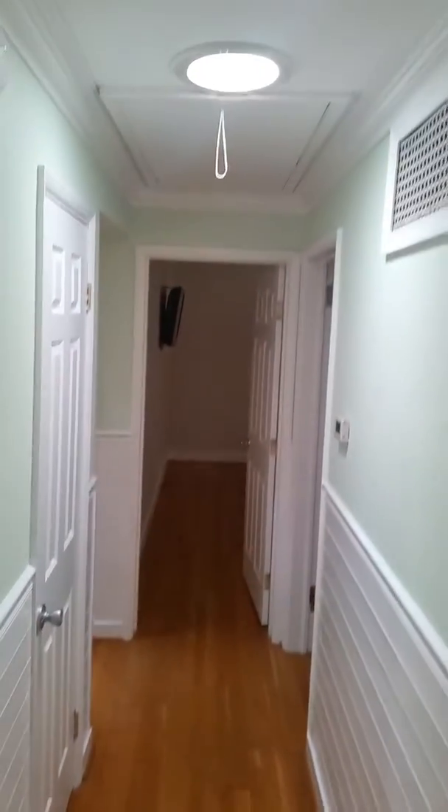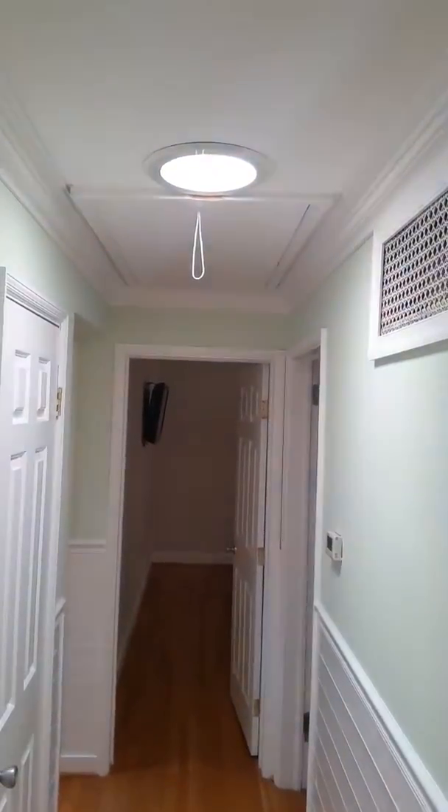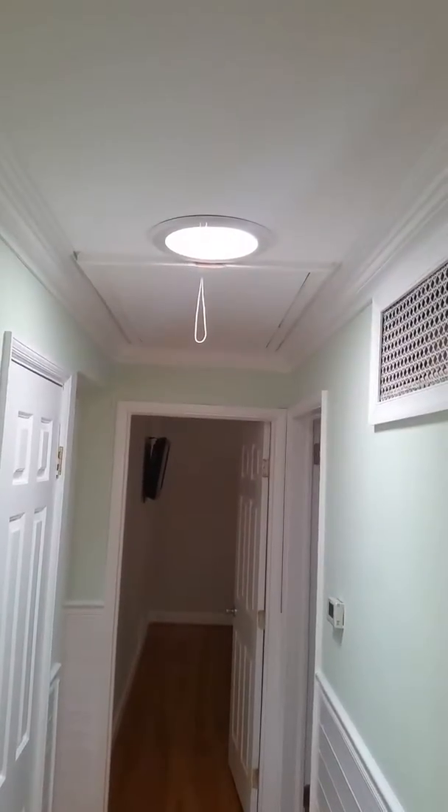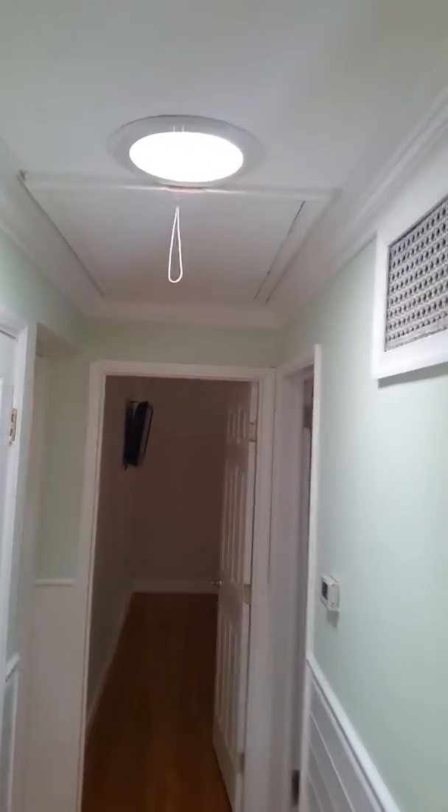It is natural light. I'm going to turn on this switch here so you can see. At night, there's a light in there — you probably can't see it through the camera, but there's a light in there. So this is all natural light coming through.